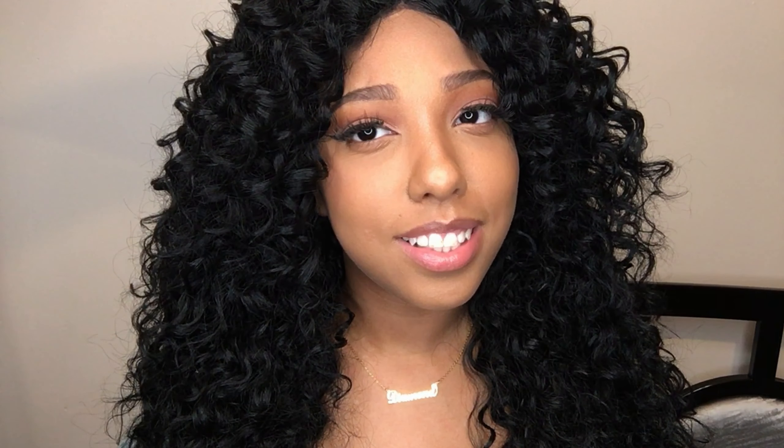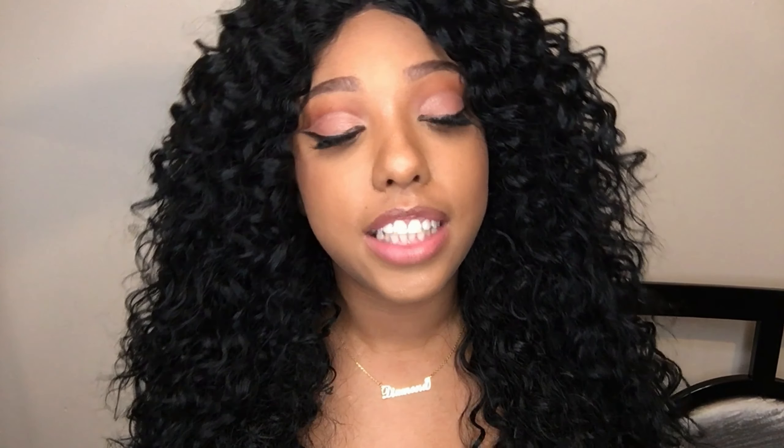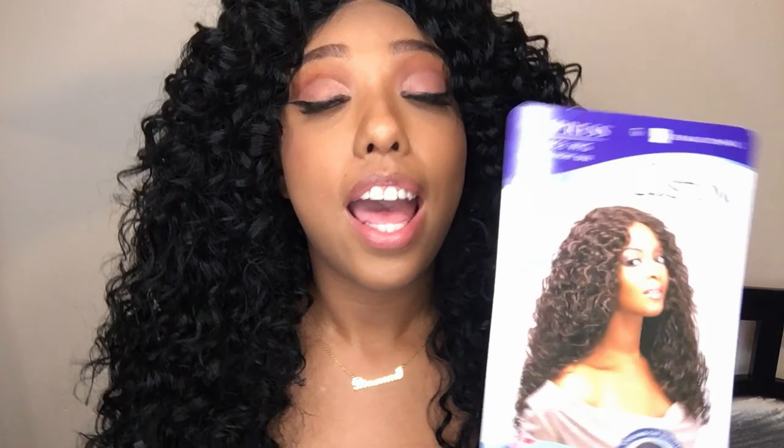As you guys can see, I'm all nice, big, and curly. I haven't had a curly unit in forever — the last curly wig I wore was the Sensational Aine wig, I think. But anyway, today's video I will be reviewing the Sensational Impressed Lace Wig in Italian Curl, and this is what the stock card looks like.